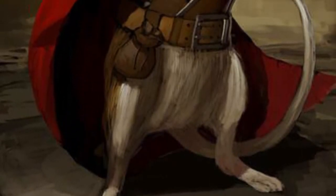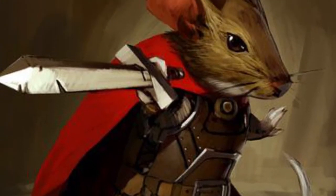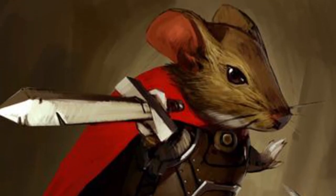Colin is the prince of the story of Mice and Mystics, if you didn't know, and thus he is a little differently colored than the other characters. He is a brown mouse, which is different from all the grey mice we've had thus far, and he has a very bright red cloak.